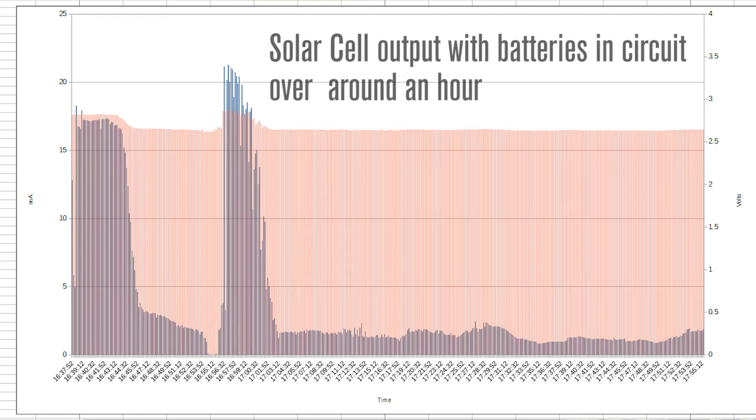The solar panel is kicking out 1.5 to 2 milliamps in cloudy weather and around 21 milliamps in peak sunshine. This should be more than sufficient and well within the safe trickle charge limits for rechargeable AA batteries of this capacity.